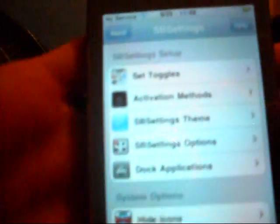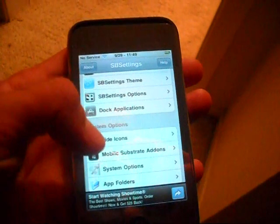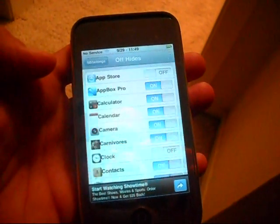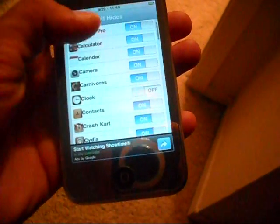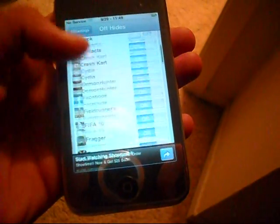Another thing you can see here is you can hide icons. Go to More. Here it is — Hide Icons. I have the App Store turned off because I don't use it. I was actually going to turn off Calendar, but I'm going to leave it on. Clock is off.